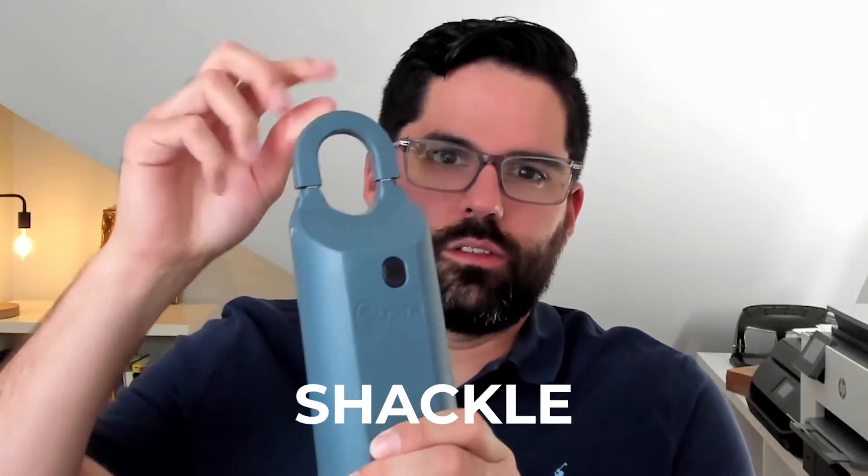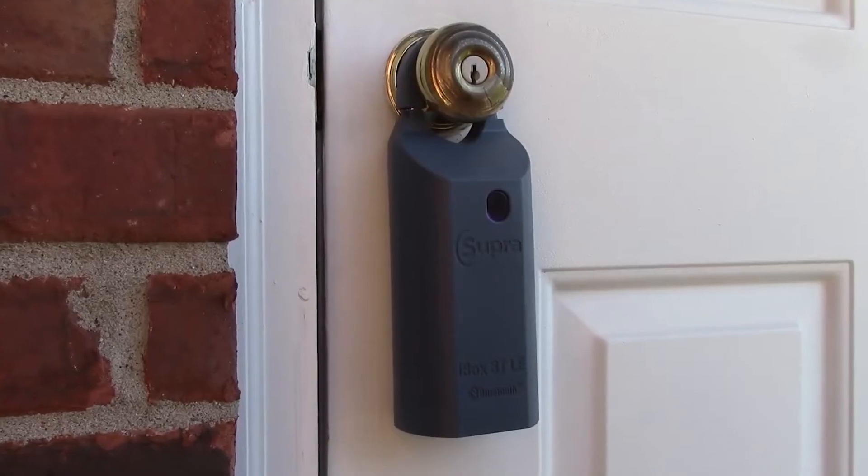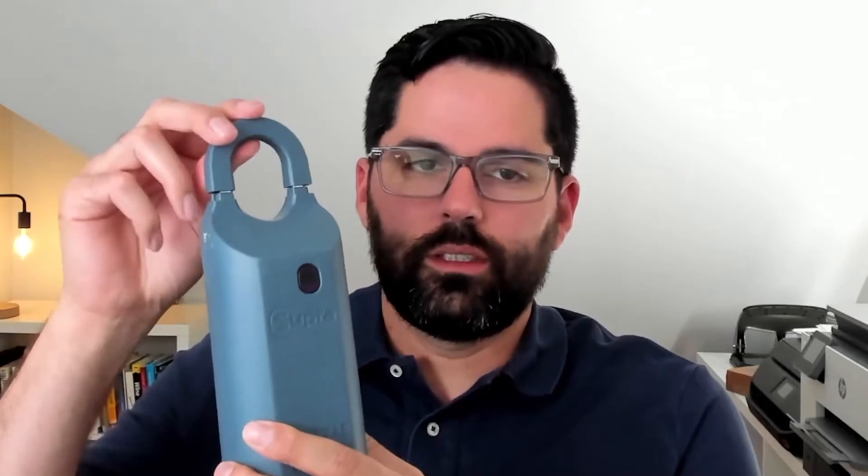The first thing you'll notice is the shackle — this is what you will have to be able to open. If you have a listing and you're going to sell a house, you want to attach this to the door handle, railing, or anything. You have to know how to open this. At the bottom you have this black box here — that's what's going to come out, and from there you will get the key.